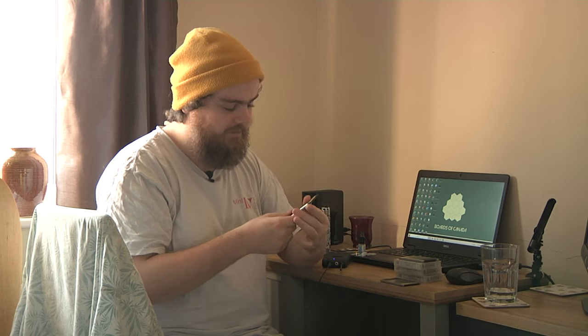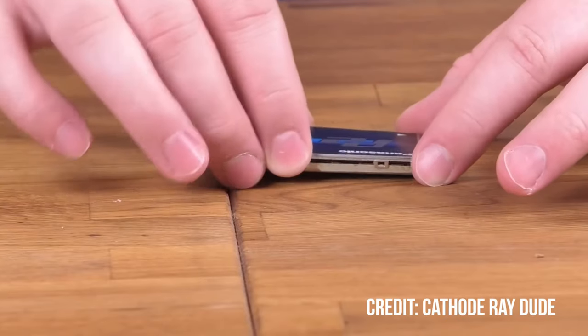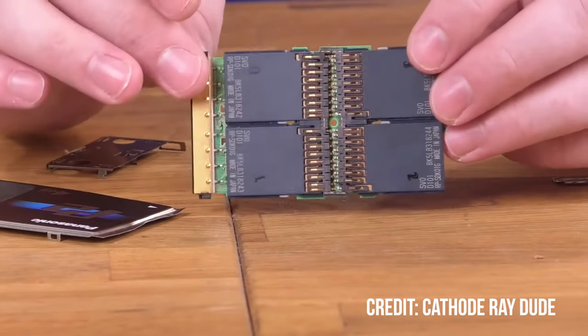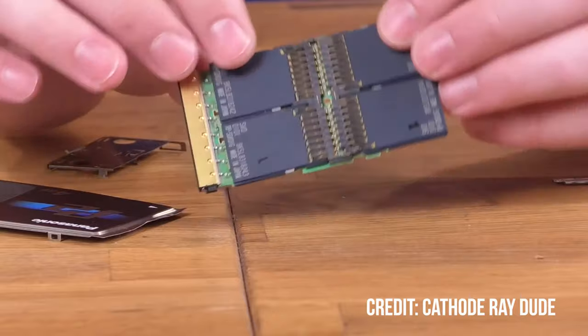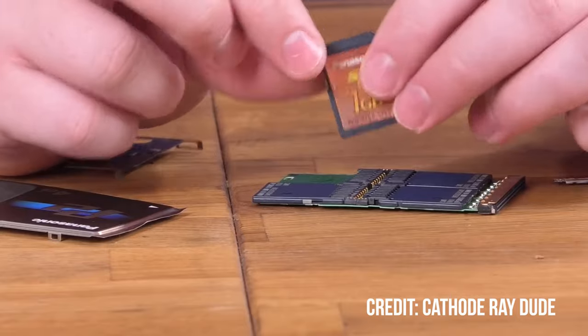These are technically PCMCIA cards — if you have an old enough laptop, these would actually pop in and you can drag and drop files across. A lot of people wonder if you can get an SD card to work in these cameras — for scene files and user files, yes, but you can't actually record any video to an SD card. The way these P2 cards are set up is that they've got four SD cards inside with a chip that raids them together in a RAID array. You can't just get an adapter; it won't work. So don't waste your time or money.